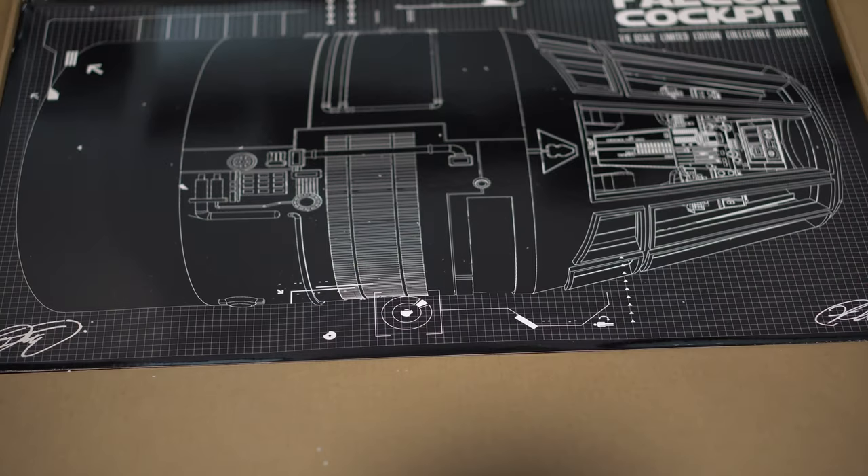What's up collectors, today is the day you've been waiting for — it is the day I unbox the Jazz Diorama Millennium Falcon. I'm so excited to share this experience with you guys, so let's get this camera and this big box down here. Let's take a look to see what all the fuss is about.